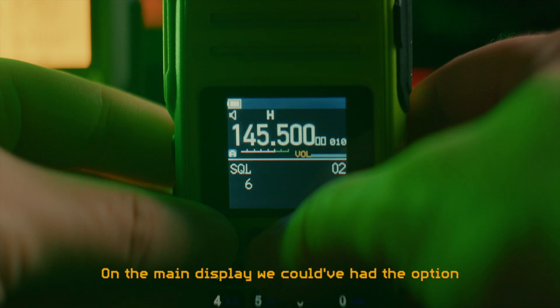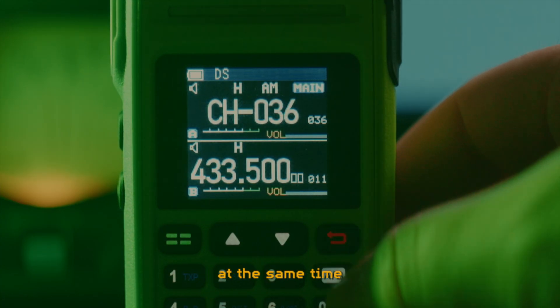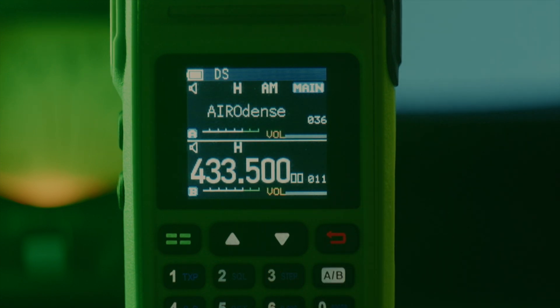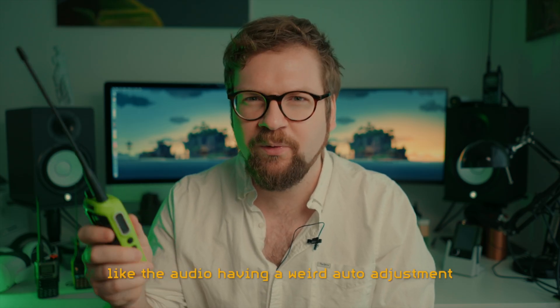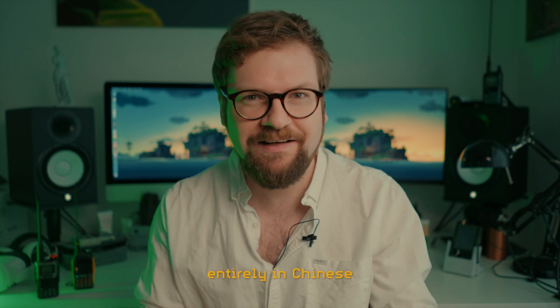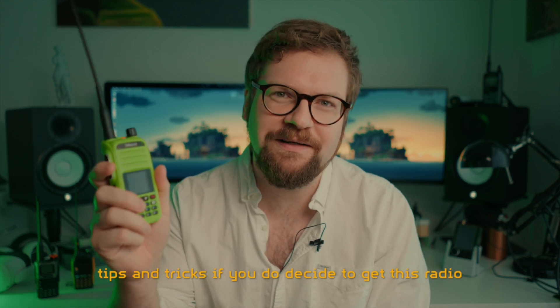On the main display, we could have had the option to see both channel name and channel frequency at the same time - there's plenty of room, but no. There are other things I haven't dived into, like the audio having a weird auto adjustment, and also the firmware updater is entirely in Chinese. But let me just leave you with a few tips and tricks, if you do decide to get this radio.